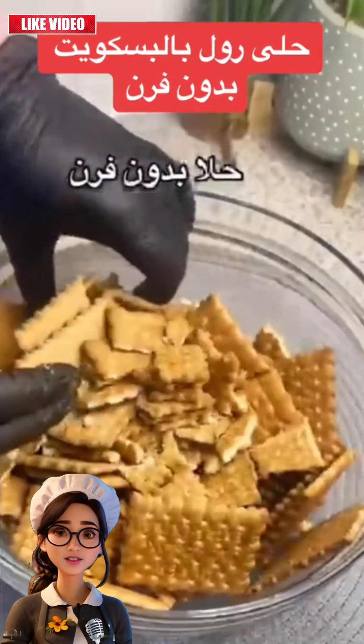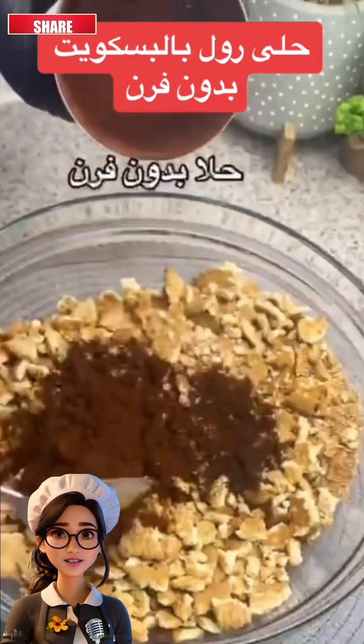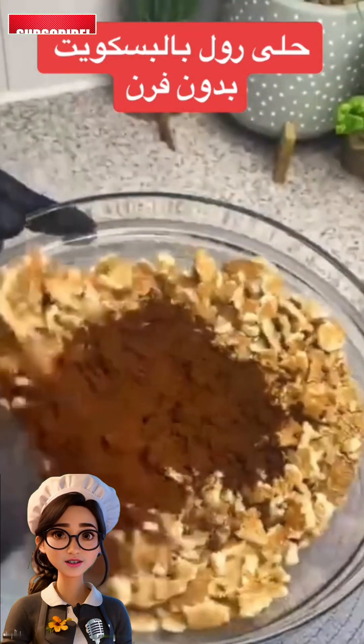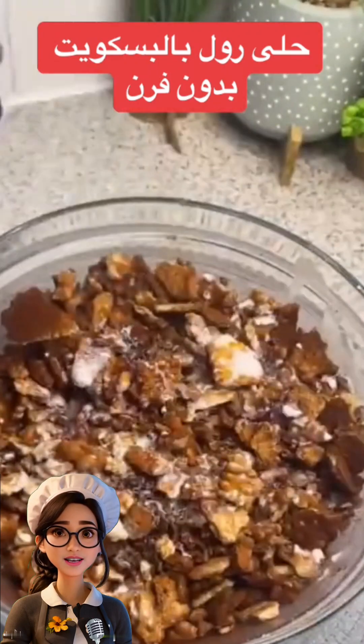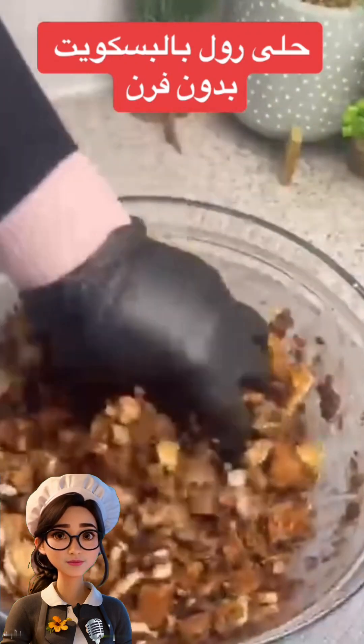We'll get a bowl and put two packets of biscuits in it, or as desired. Then we'll break the biscuits with our fingertips. After that, we'll add two to three tablespoons of cocoa powder and mix the ingredients well.